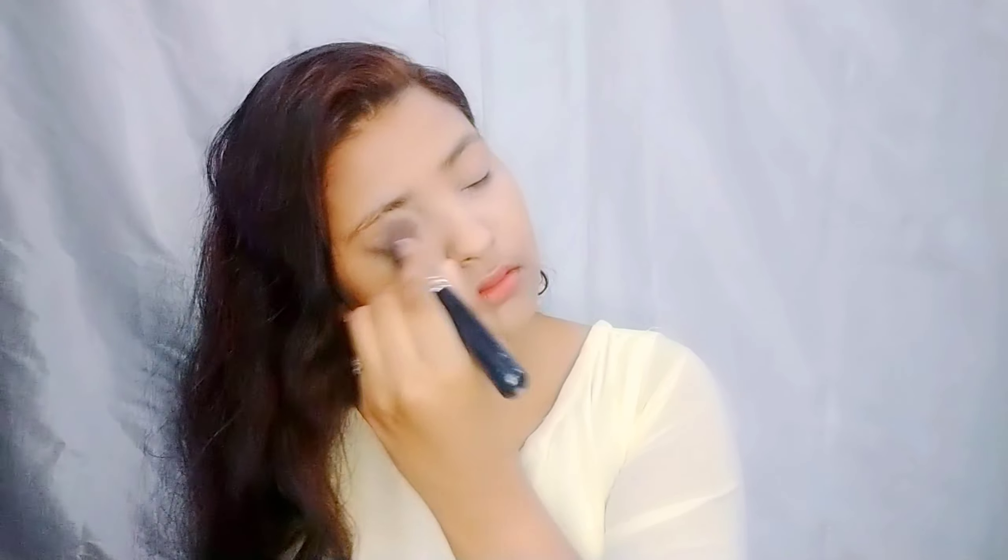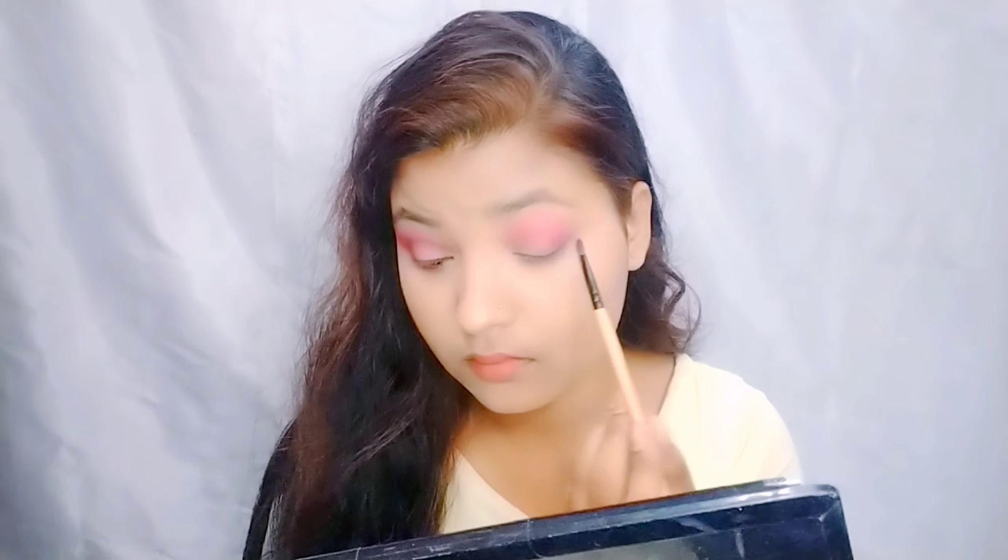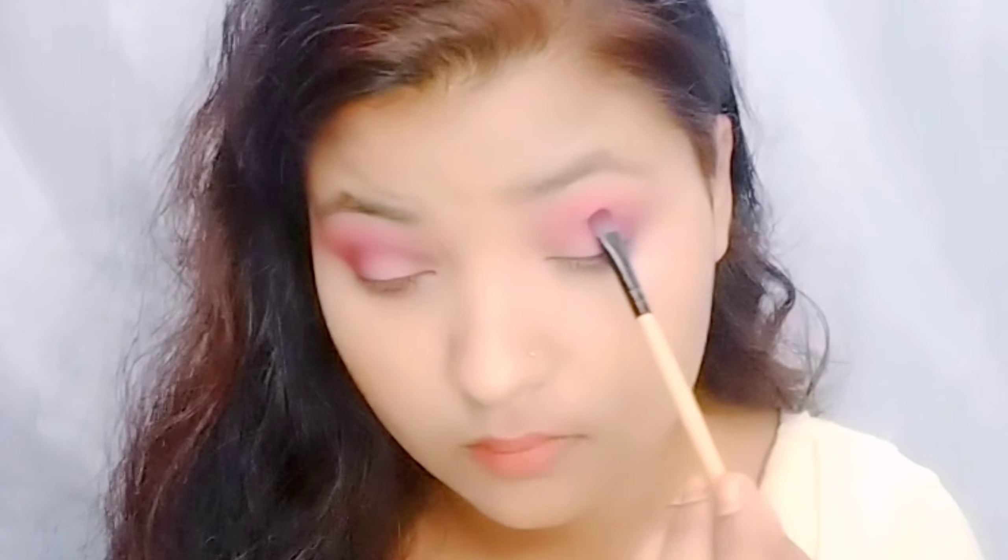You can try it in daily use — from my recommendation, you can try it. This is the best foundation. You don't need to add anything, just simply blend with your fingers; it works very well.